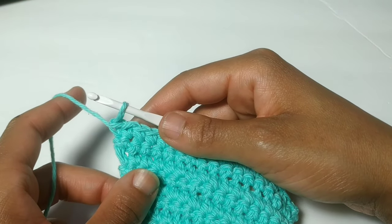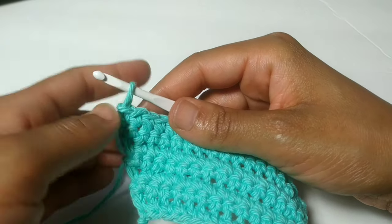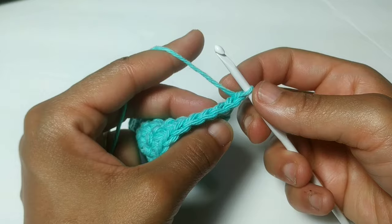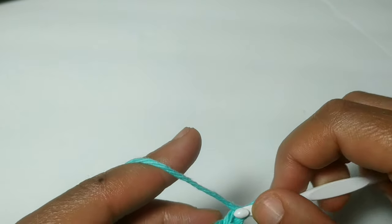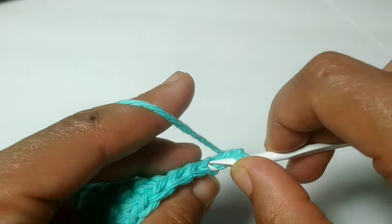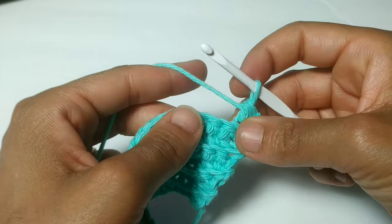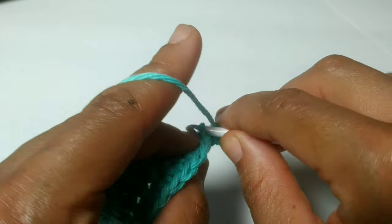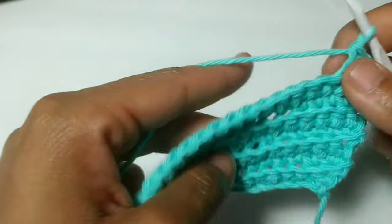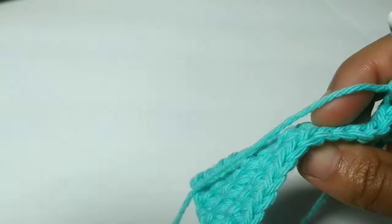If you're following along to the written pattern, you just completed row seven. Now we're starting row eight — it's almost the same but we're doing it in reverse by decreasing. We're going to chain one, turn your work, and back loop single crochet two stitches together. Take your hook, insert into the back loop of your first stitch, pull up a loop, insert your hook into the back loop of the second stitch, pull up a loop, three loops on your hook, and pull through — that is a back loop single crochet together. Continue to place back loop single crochets all the way across until you make it to the last two stitches, then do a back loop single crochet together again.